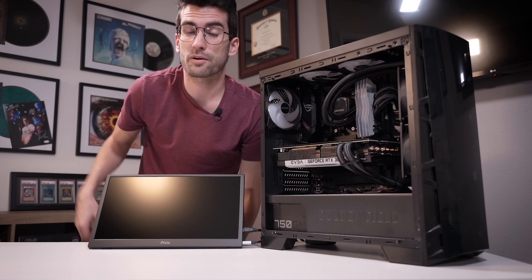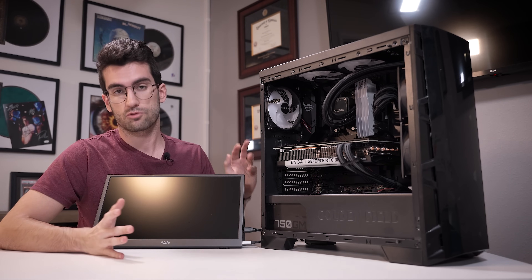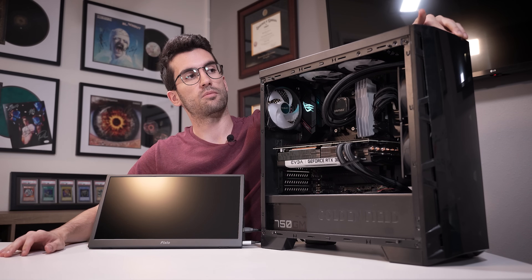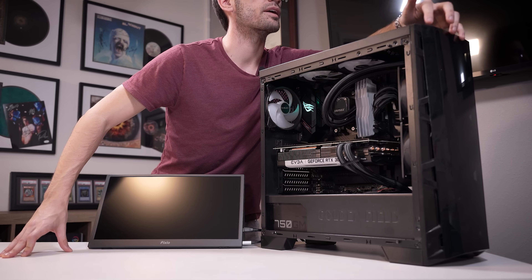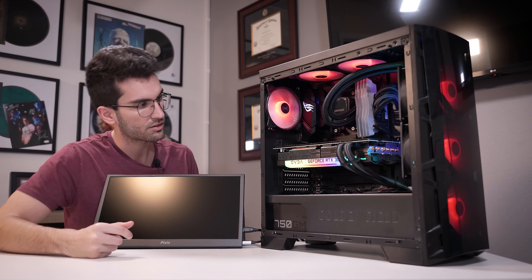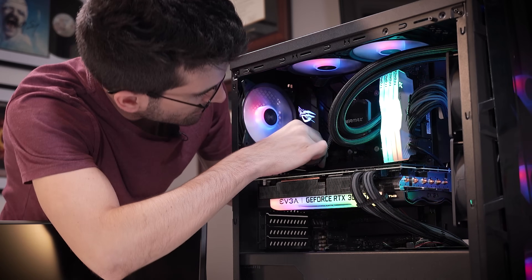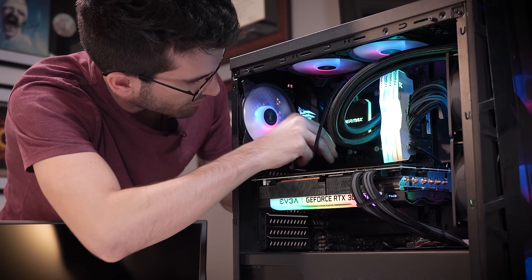First things first, let's attempt to power the system on. The viewer says that the system turns on but doesn't post, which means it doesn't send a signal to the monitor — that's what we'll be looking for. I'm going to try connecting this AIO again just to see if it is in fact dead or not.